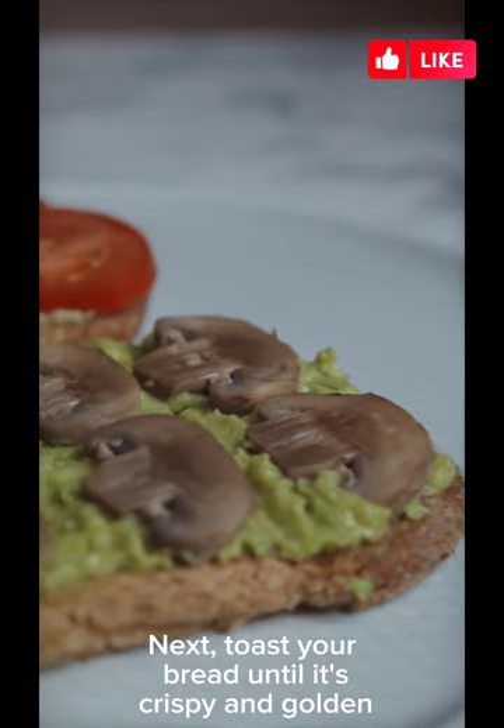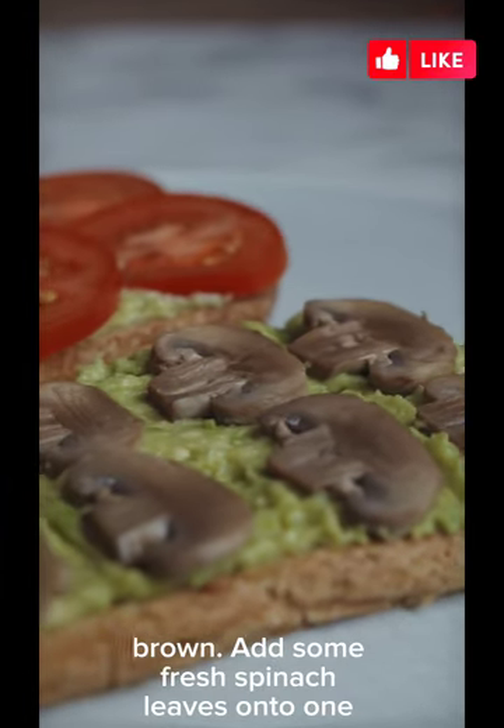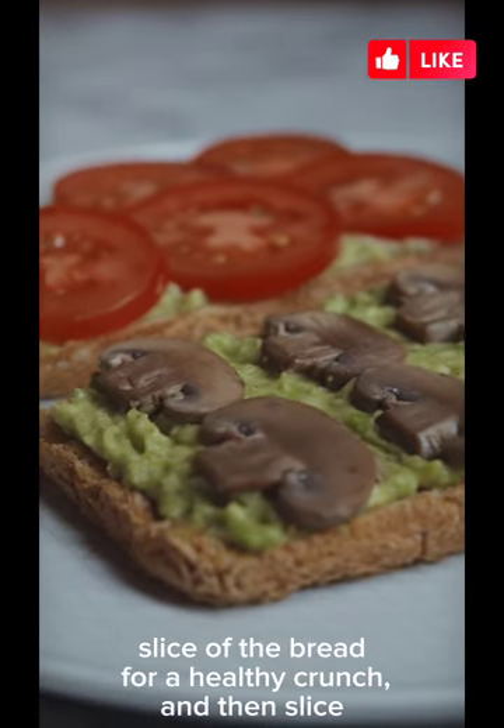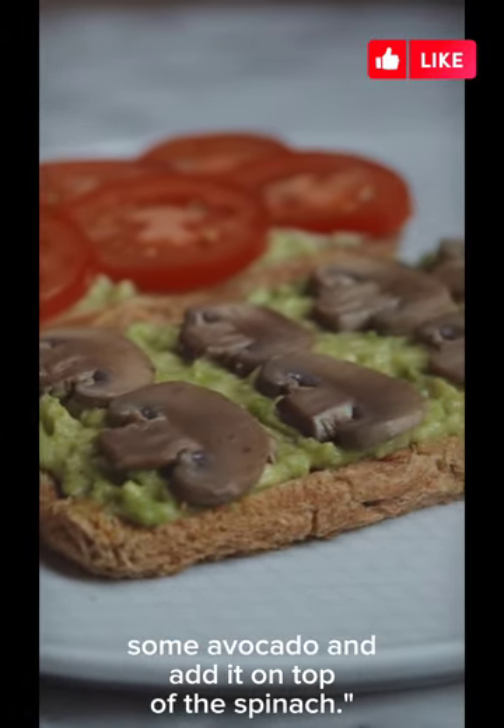Next, toast your bread until it's crispy and golden brown. Add some fresh spinach leaves onto one slice of the bread for a healthy crunch, and then slice some avocado and add it on top of the spinach.